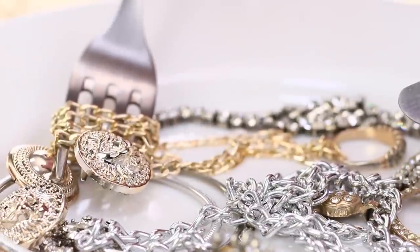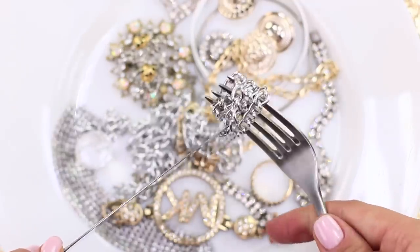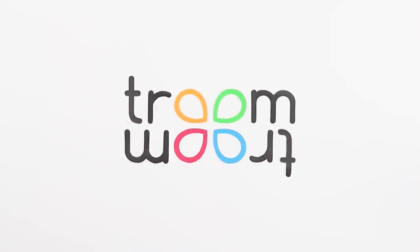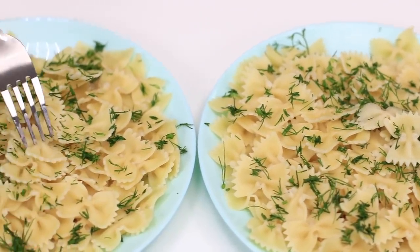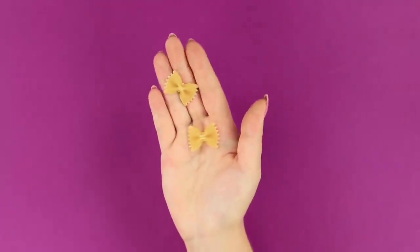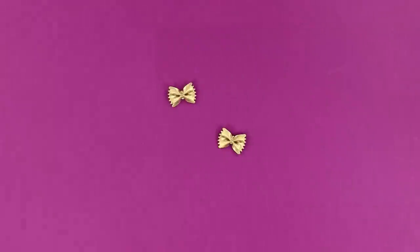What's on the menu today? Some jewelry that you will definitely like! I love pasta! Bow pasta looks beautiful on a plate — and not just on a plate! Spray two pasta bows with metallic paint, maybe gold. Wait until they dry completely.